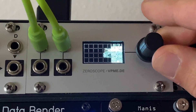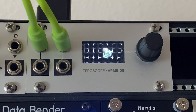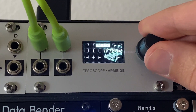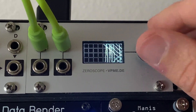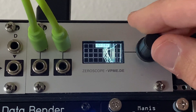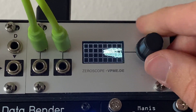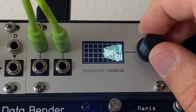Next, if we hold the encoder again, we go to a new scope mode — an XY view. Some people do cool visualizations with this and you get interesting patterns. Since I've only got the PAMS going positive it's only covering half the screen, but if you had signals with both positive and negative voltages on both channels it would cover the full screen and probably make some really cool stuff.